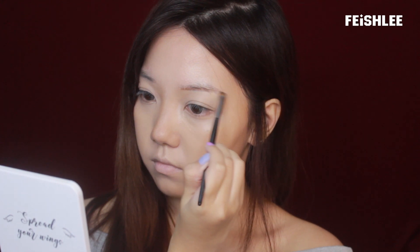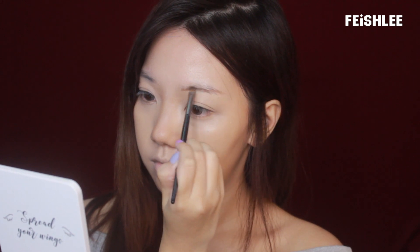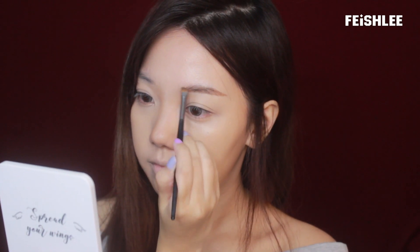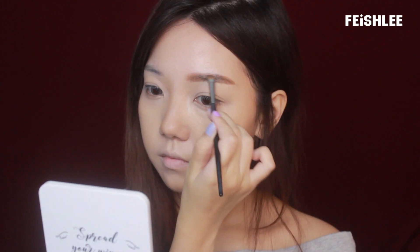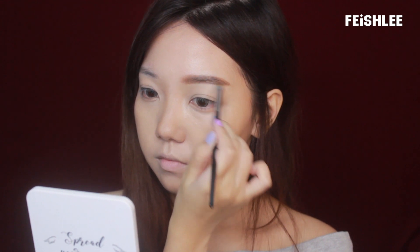Next, I'm going to fill in my eyebrow with a medium brown eyebrow powder. I'm going to draw the eyebrow as natural as possible, and I'm actually trying to make it thin, like Sunmi's eyebrow.